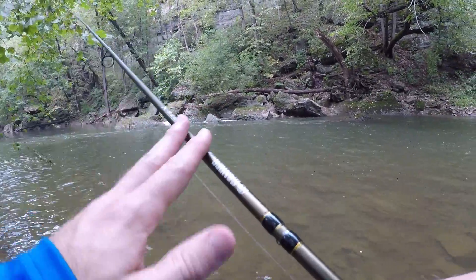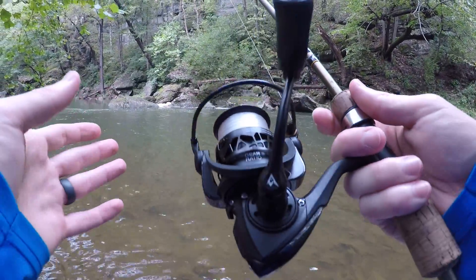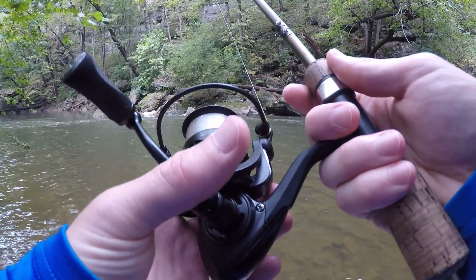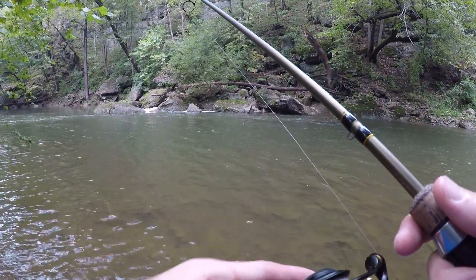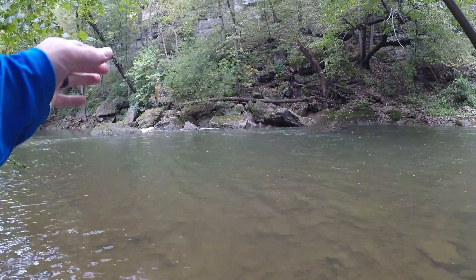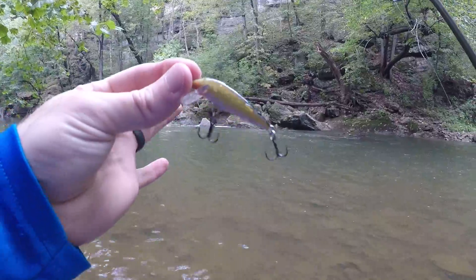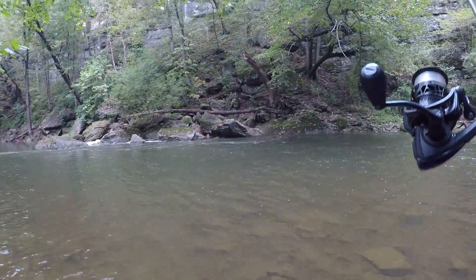Alright guys, made it to the first spot. Today I'm using a six-foot-six Gander Mountain Vortex rod, medium action. I'm using a PC Fun Carbon X spinning reel, 2000 series, with eight-pound fluorocarbon Vicious brand. I'm going to be throwing a Rapala gold and black little countdown crankbait to start. May switch it up after a bit, but we'll see what happens.